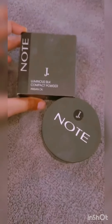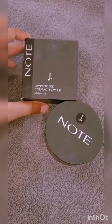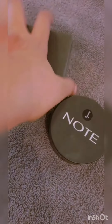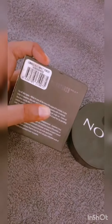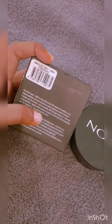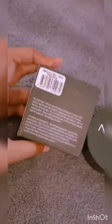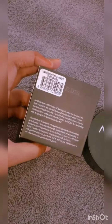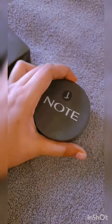Assalamu alaikum! Today I really wanted to talk about this J.Columnus silk compact powder which contains argan oil. This is its box - it contains all the instructions you need. It's for all skin types, it's dermatologically tested, and it's paraben-free.